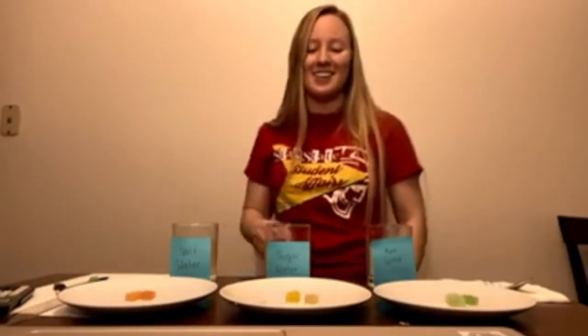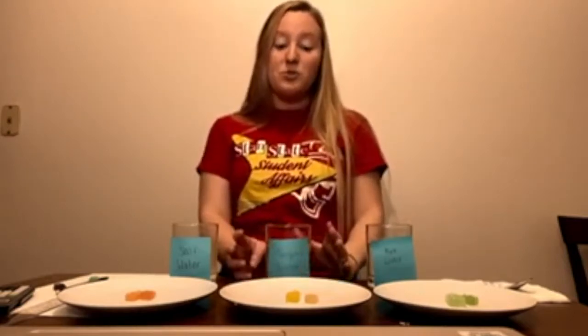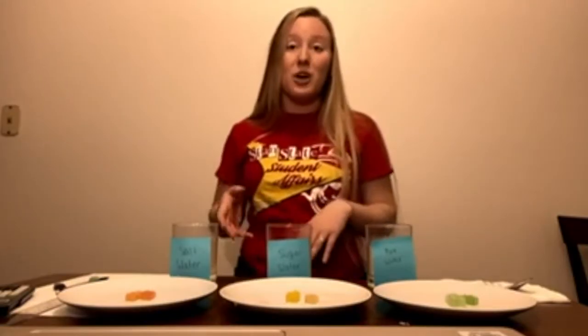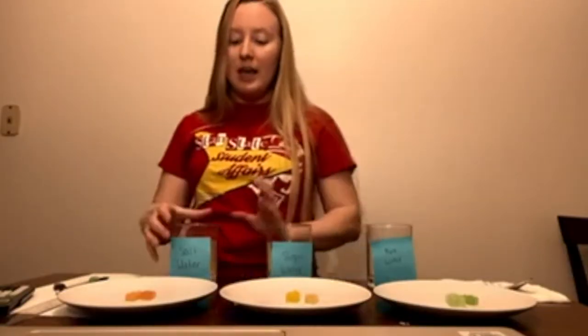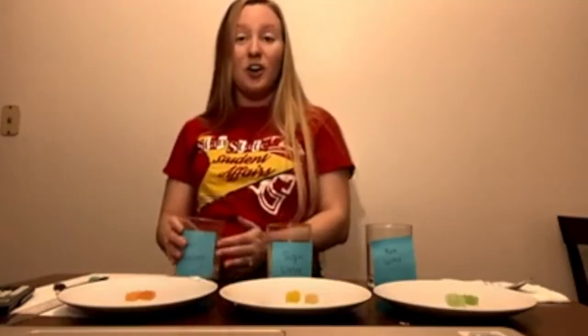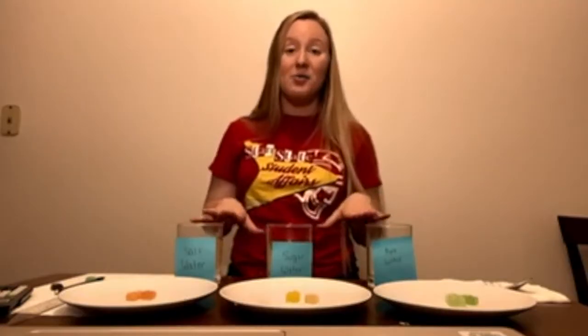The same thing happened with the sugar water — there was more sugar inside the gummy bear than in the water, so some water molecules moved into the gummy bear where the sugar was. Other water molecules were already interacting with sugar in solution, so they stayed where they were. With salt water, the gummy bear didn't grow because the solute concentration in the water was very similar to the solute concentration inside the gummy bear, so the water didn't want to move.